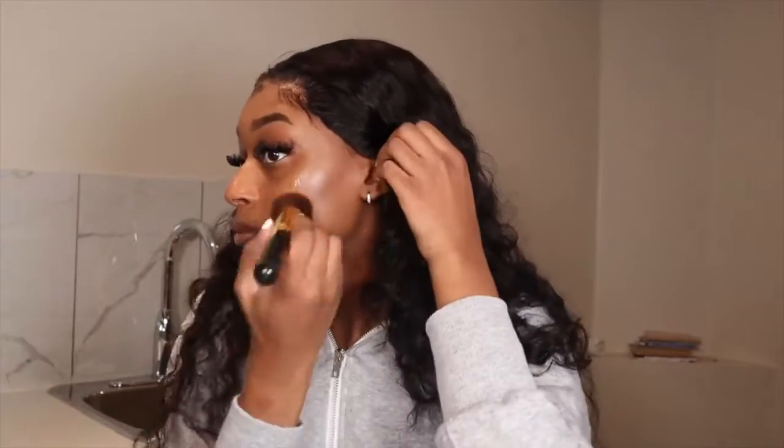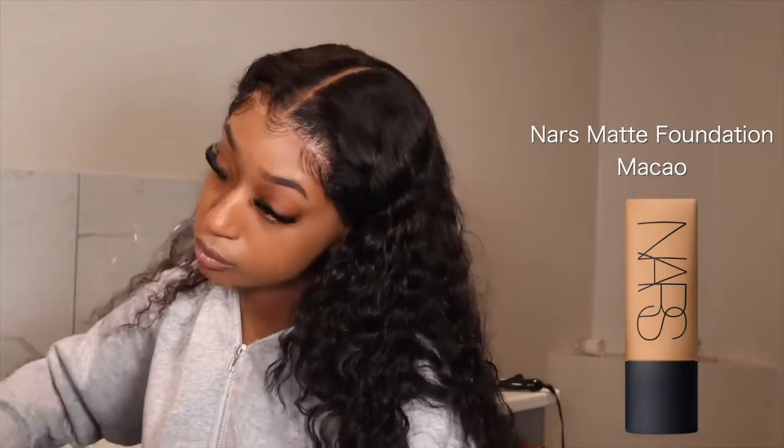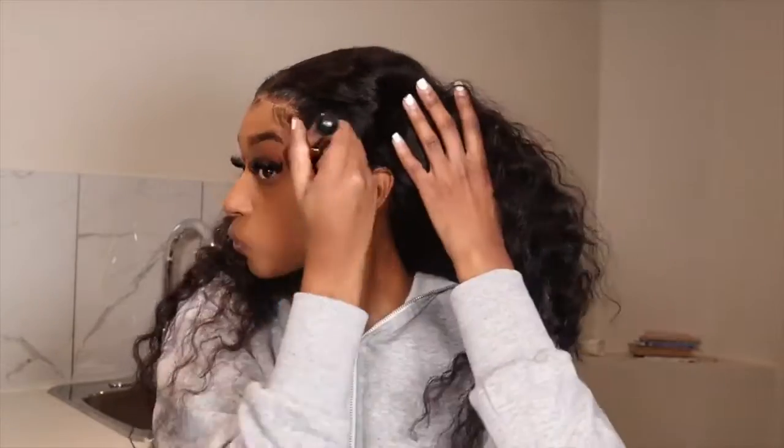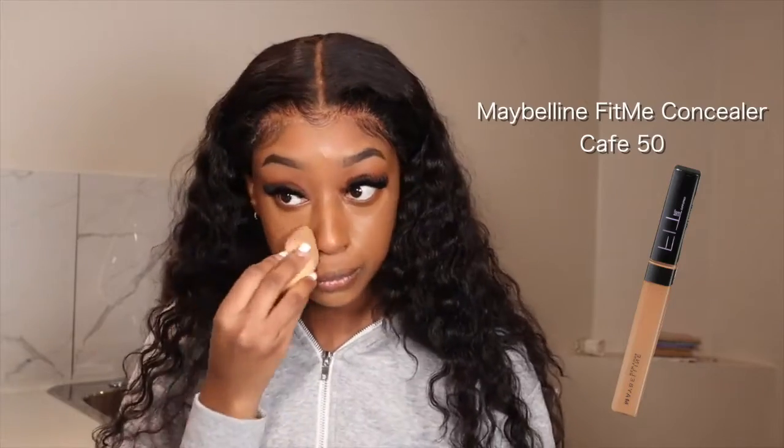Now we're on to the makeup portion. I'm using Milk primer as my primer, then going in with cream concealer on certain dark marks before foundation. For foundation I'm using NARS Matte foundation in the shade Macau — I'll put everything on screen. This was my first time using this foundation so I'm still figuring out how I feel about it, but it is pretty lightweight. I'm blending that out with a foundation brush, then going under eyes with concealer and on my forehead, nose, and chin, blending with an E.L.F. beauty blender.